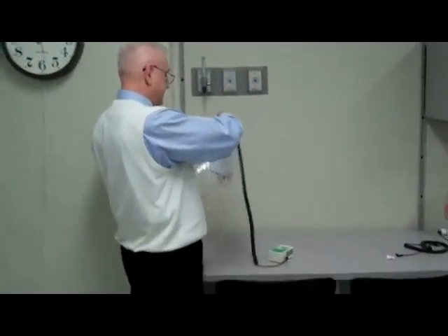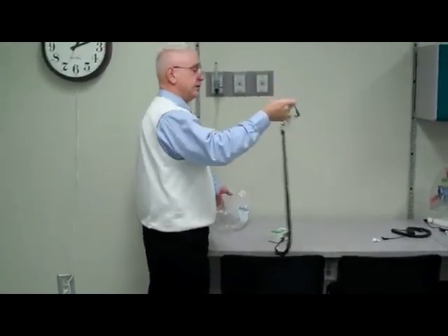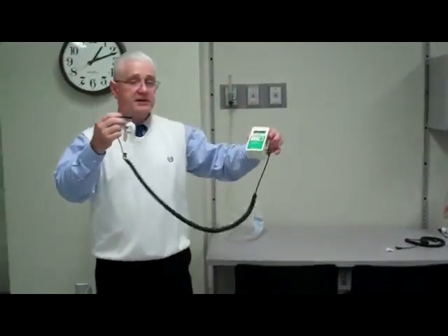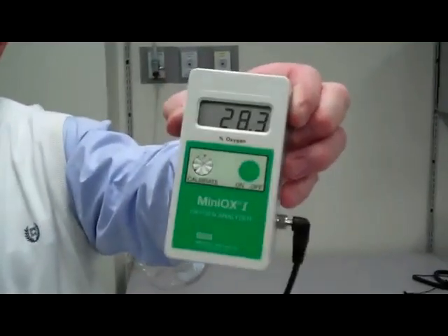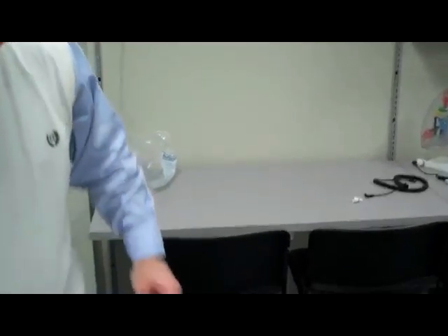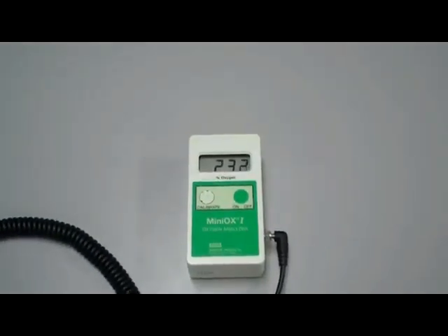Now I'm going to take my fuel cell out and turn off the oxygen so as not to waste it. As you can see, it's rapidly decreasing. What we're wanting it to do is go back down to 21%, or very close to 21%.